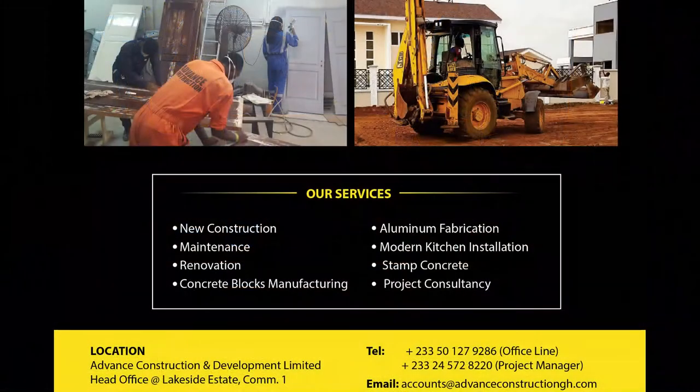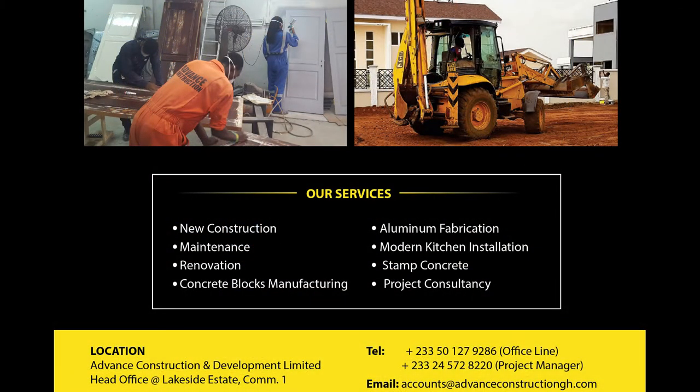Thank you very much. When you want to build, when you want to renovate, when you want to excel — Advanced Construction is the best.